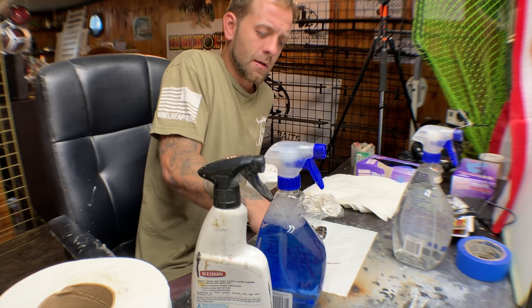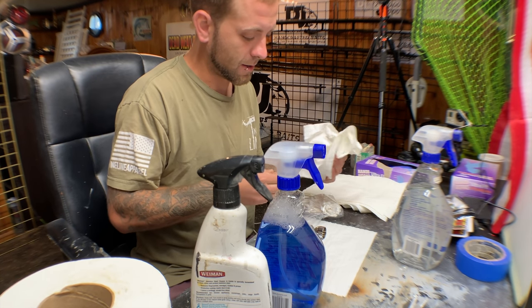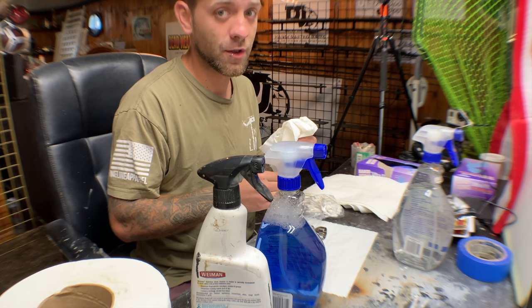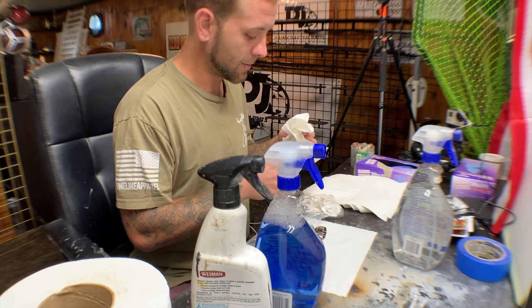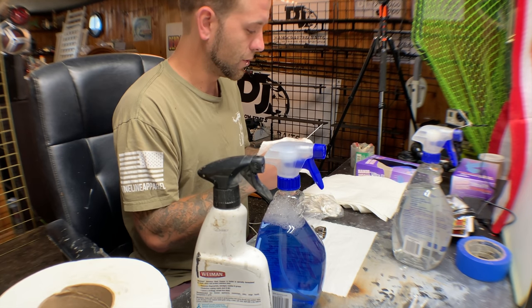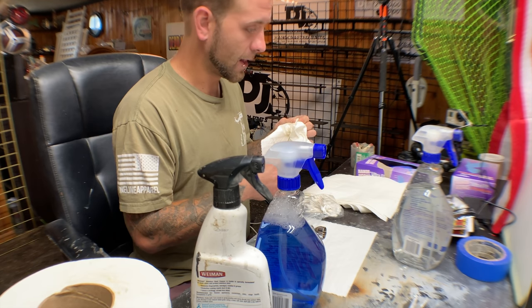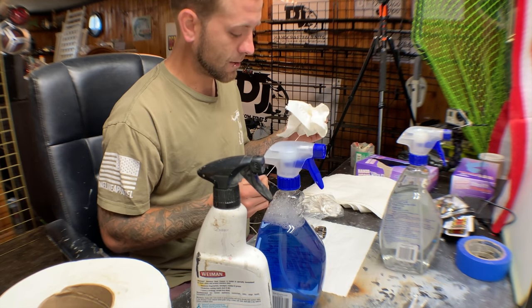The ammonia in regular Windex will eat the rubber seals out of your airbrush, so don't use normal Windex — it'll trash the airbrush. I clean my needle with the ammonia-free Windex, run some through the airbrush before I start painting, and then I also have a bottle of just water to flush the Windex out.